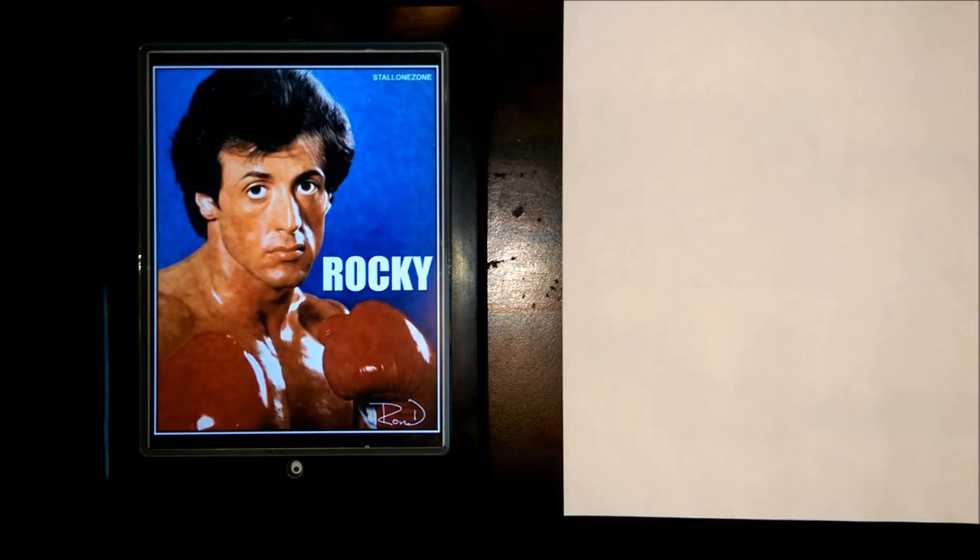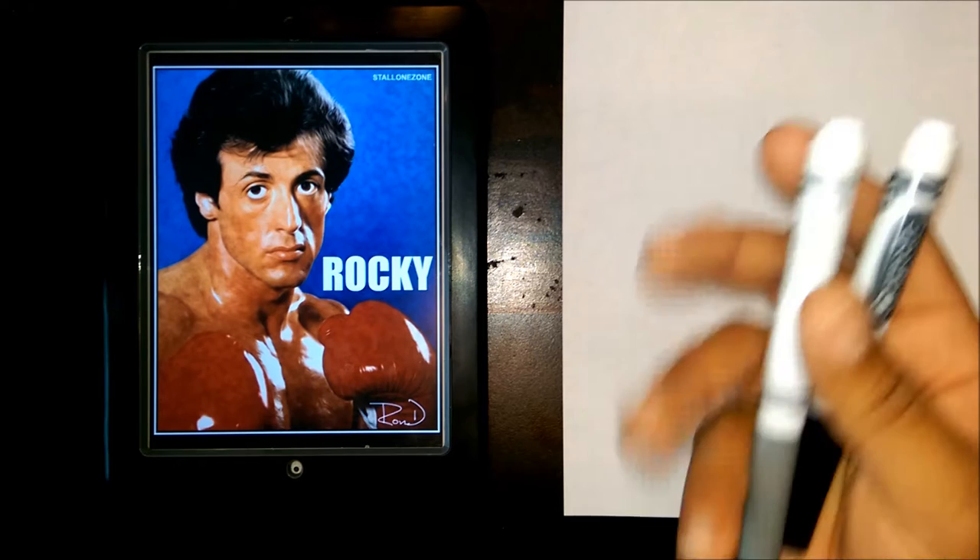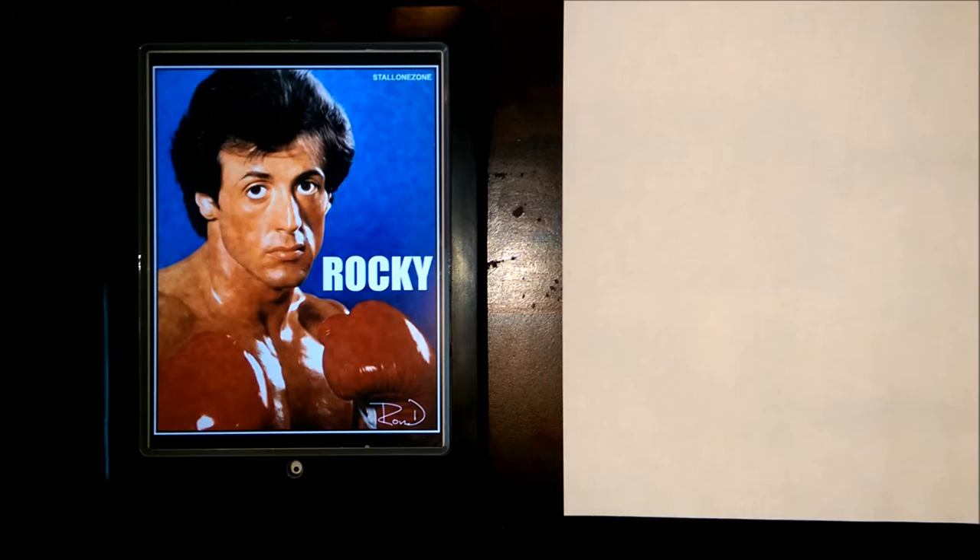We're going to go ahead and get started. For this exercise, we just have a black and a gray marker here, so you don't need anything really special to do this picture. Just pay attention and follow along.